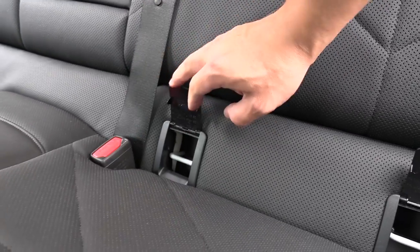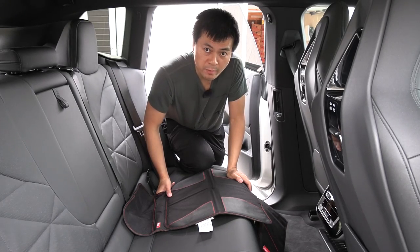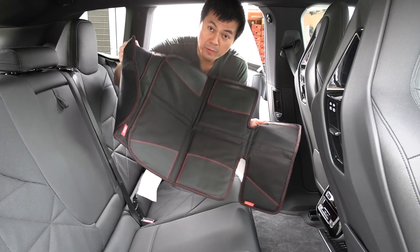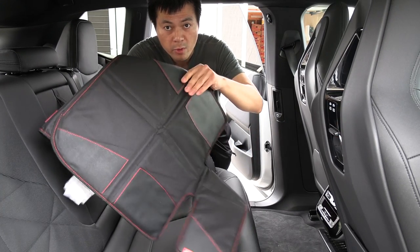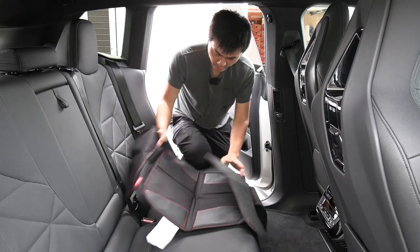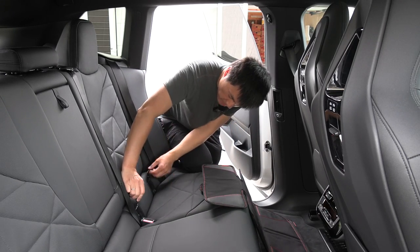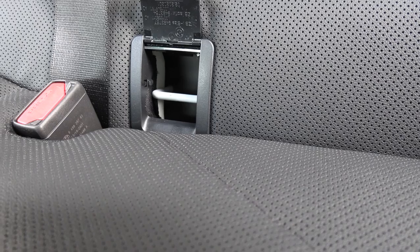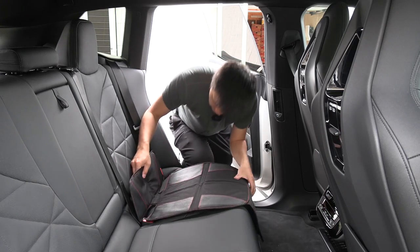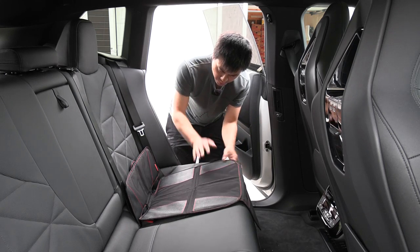Remember the A, B, C — always be covering. So here we have a seat cover protector thing, it's from Diono. On top here we have some rubberized material — it's probably a fake leather. Once I align it and open up the lids, it's easy to see the hooks. Actually, the hooks are in the same paint color as the car — I wonder if you have a red car, do you get red hooks in there?